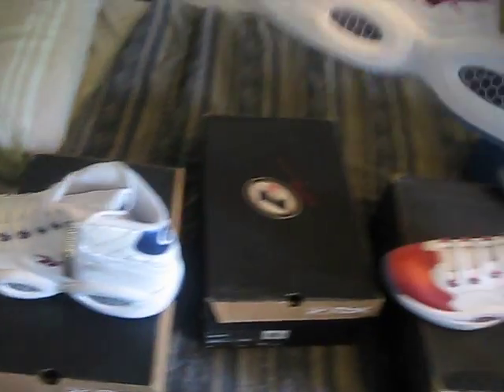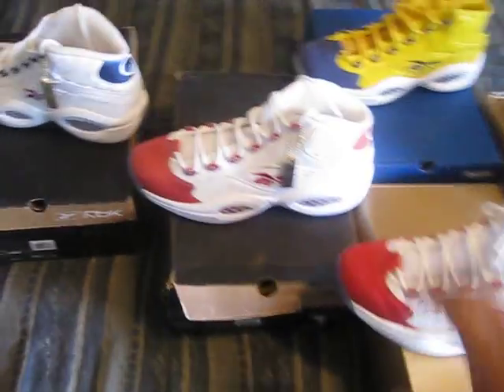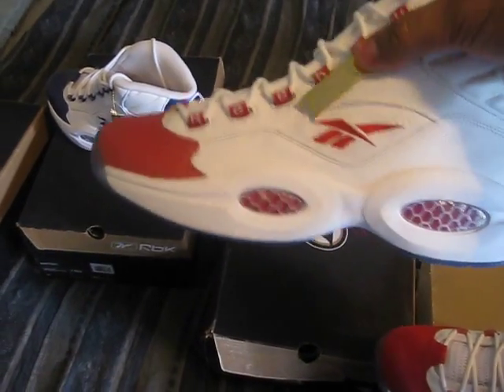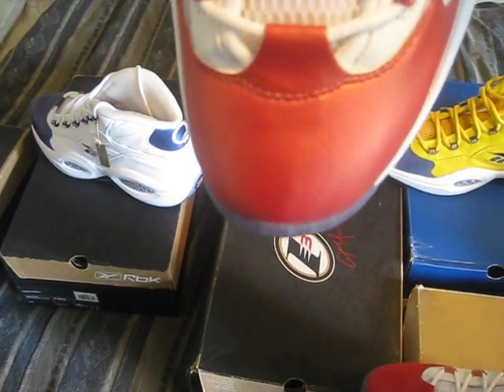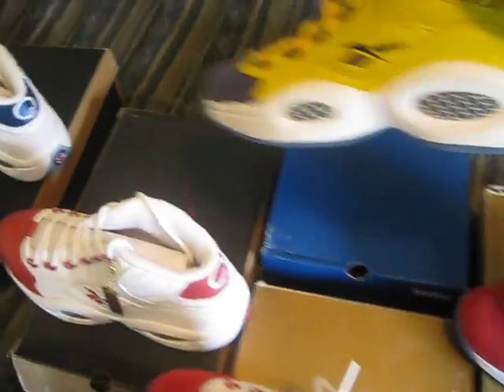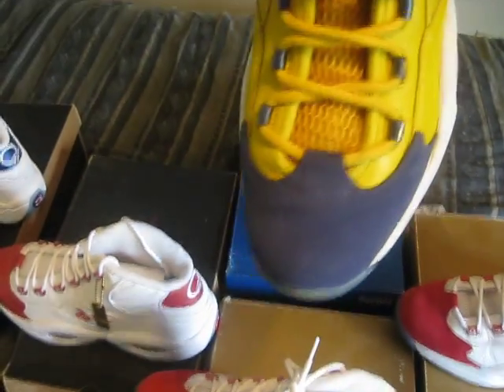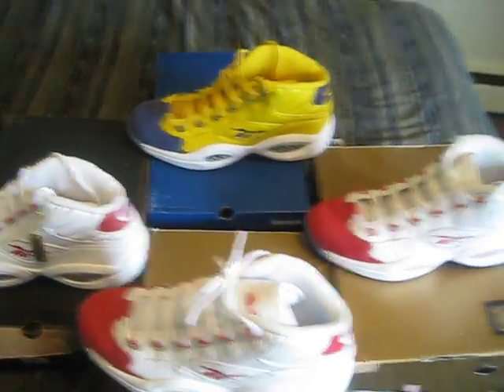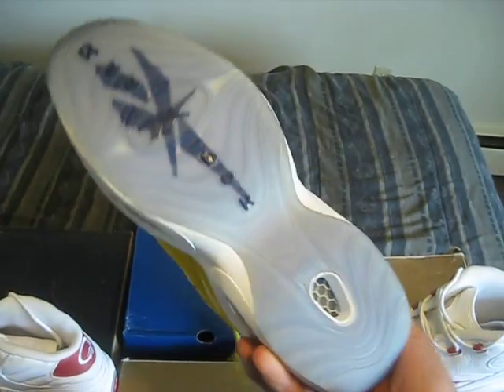This is the 1996 Reebok Rookie of the Year limited edition leather blue tips — I have two of these. The other one also has that patch with the leather tip. These are all dead stock. And then you have the All-Star joint — I love these sneakers.